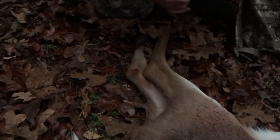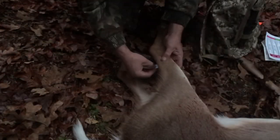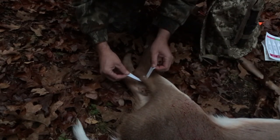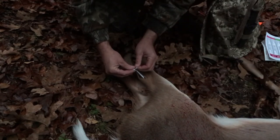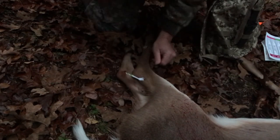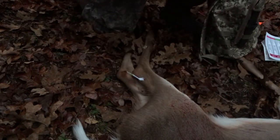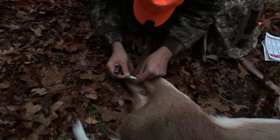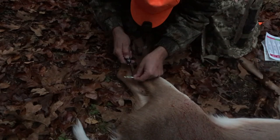Now this is my first one, because this is the first time I've been hunting this year. Let's see — December 8th.